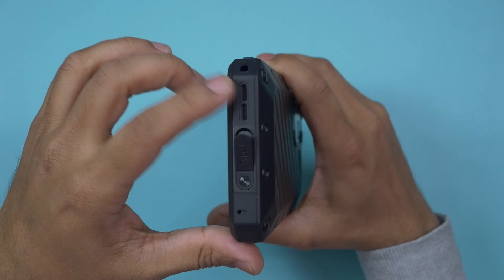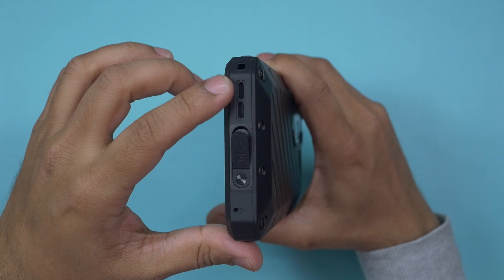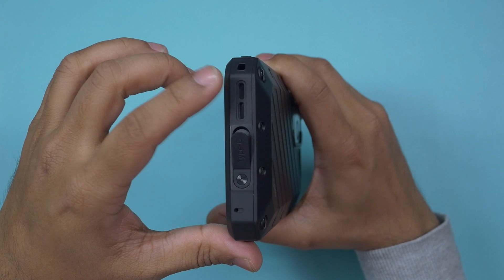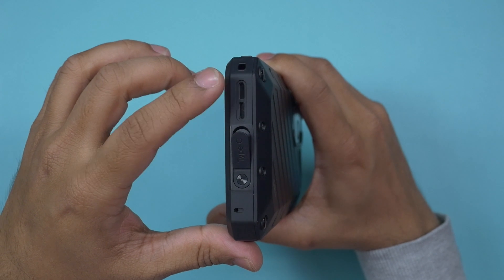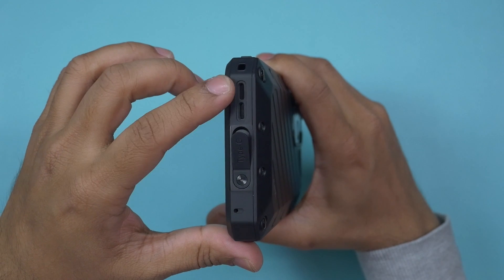The Ulefone Power Armor 19T comes with a bottom-firing single loudspeaker that performs very well. It goes very loud even at full volume without getting distorted. Let's listen to some music and decide how good the performance is.